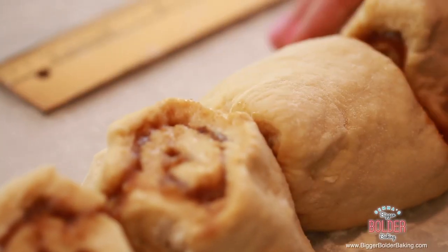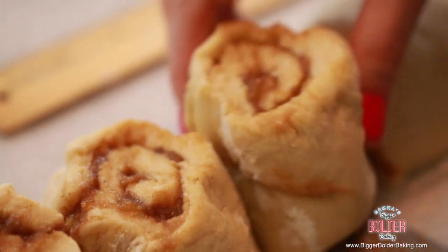If you're making breakfast or brunch for a party, you can make the dough the day before, cut them to this stage, put them into their tin, and then the next morning take them out, proof them, and bake them off. You can get them all ready to go just to be baked.